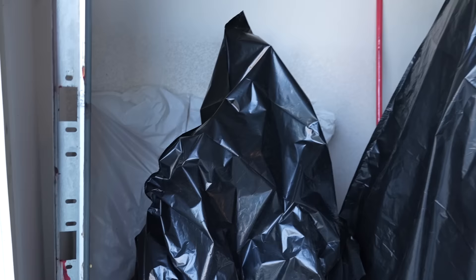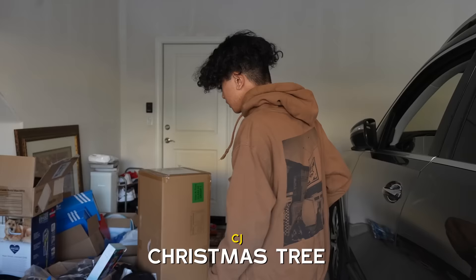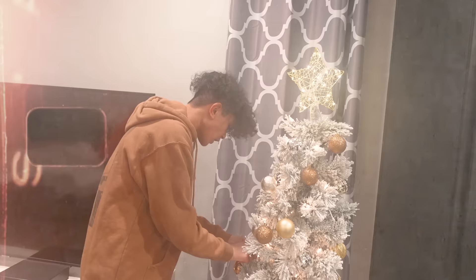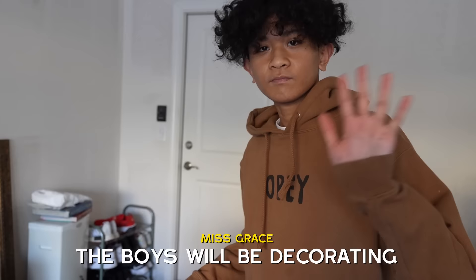Hey everyone, it's CJ. Today we're doing an unboxing video of our Christmas tree. I wanted to introduce our old Christmas tree here — it was a very small Christmas tree. It was a very sad Christmas last year. Not really sad, because it was just my mom, my auntie, my brothers, and my grandma, who sadly passed away. But I want to introduce our brand new Christmas tree over here.